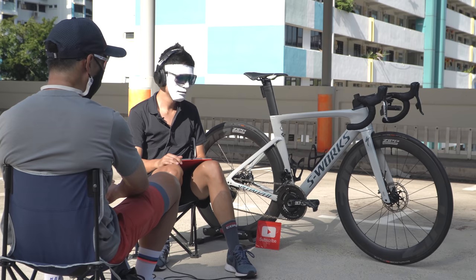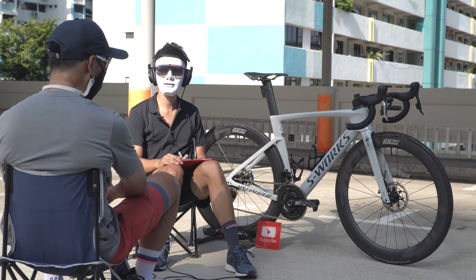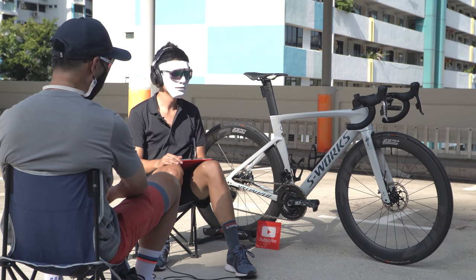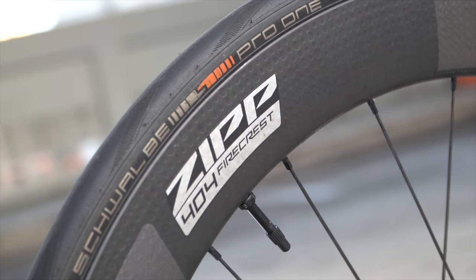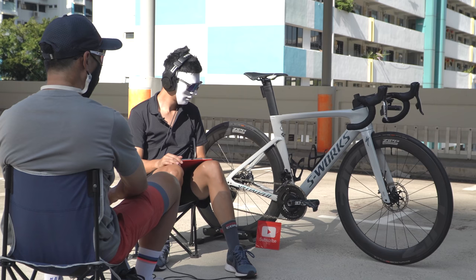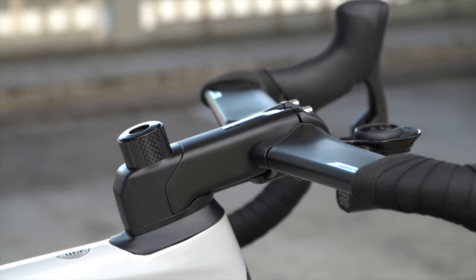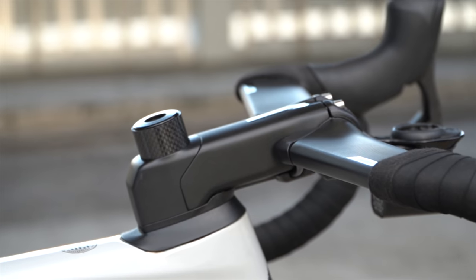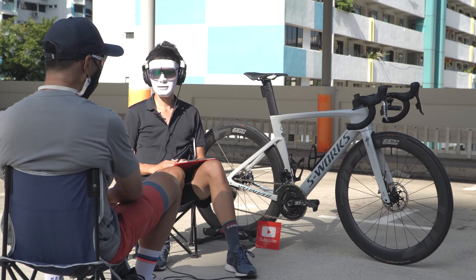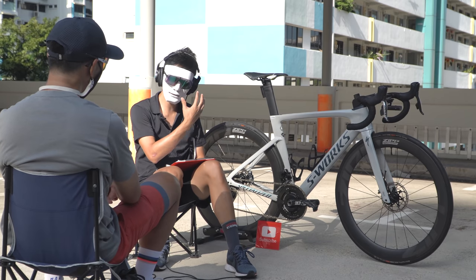I was initially planning to run the Zipp 303s, but the local distributor Robert told me the new 404 might be coming in. Lucky I was able to get one — this was one of the very first 404s to come to Singapore. It's the current generation Zipp 404 Firecrest running Schwalbe Pro One tires — a very fast setup. I've slammed the stem and I'm running a 110 right now, though I normally run a 120. The bike has about 2,500 kilometers on it so far.